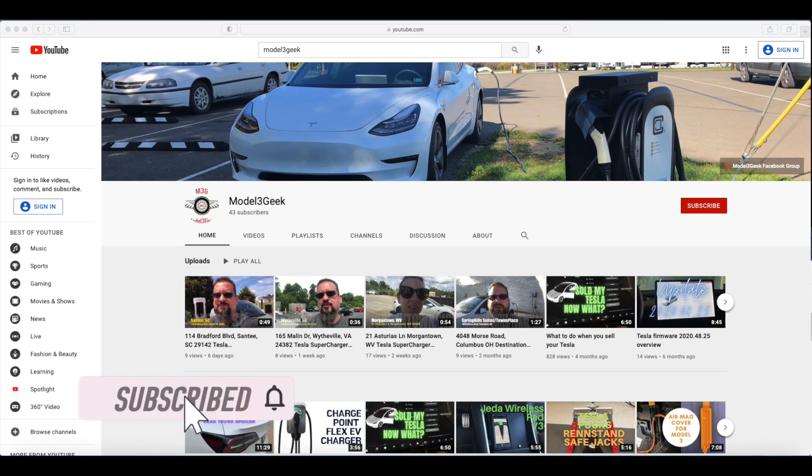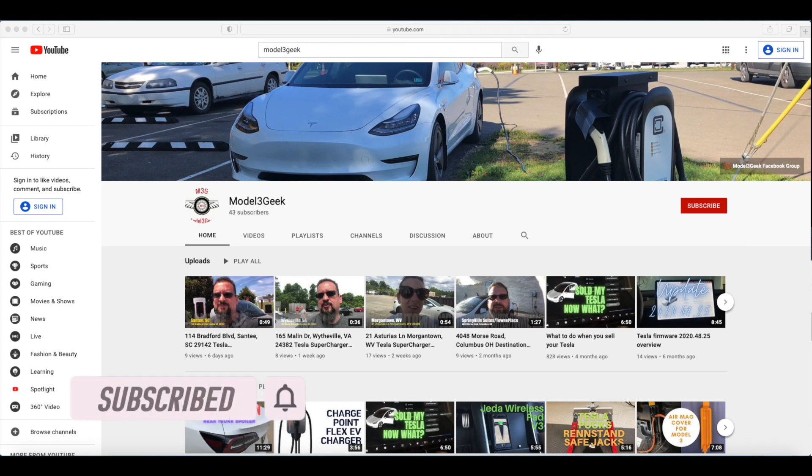Please subscribe to our YouTube channel and set your notification bell for reminders. We hope that you enjoyed this video today. Thank you very much.